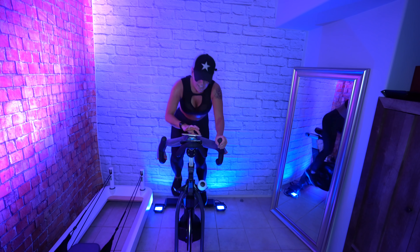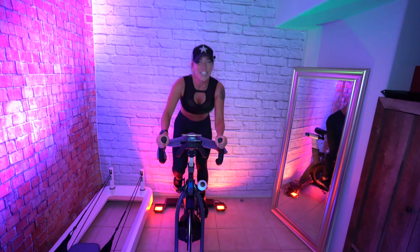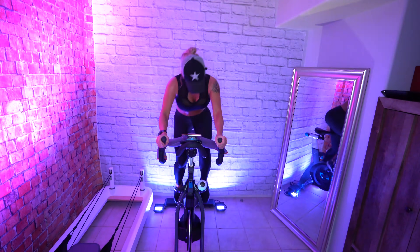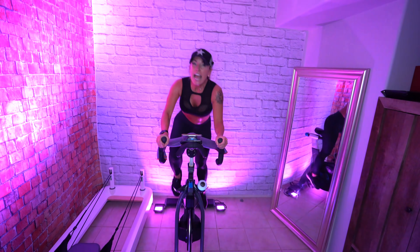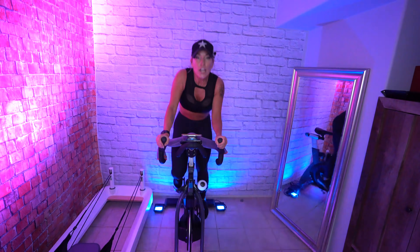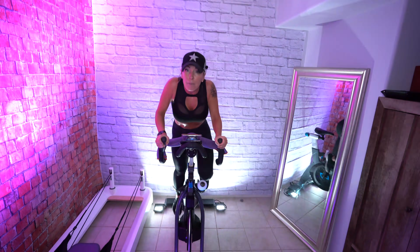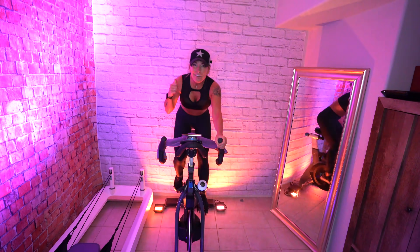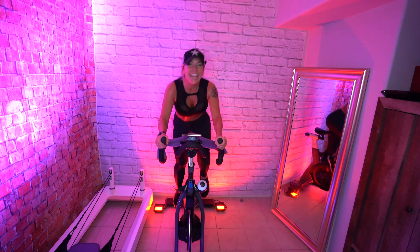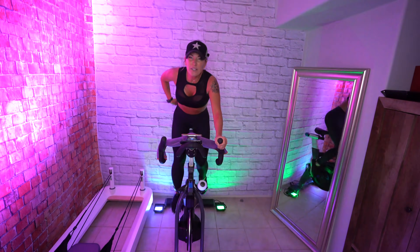Stand up front — last push! Last push in this ride. Abs engaged. When you push like this, you have a tendency to want to creep up and grind on the bars. Get your abs back. Push your butt back and let your glutes do the work. Have a seat — 30 seconds.